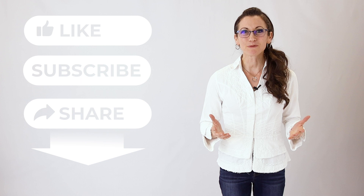But before we go any further, please do me a quick favor and click the like and subscribe buttons below.